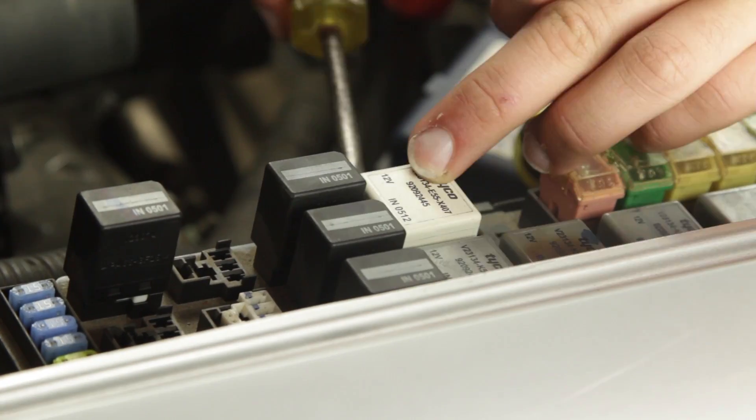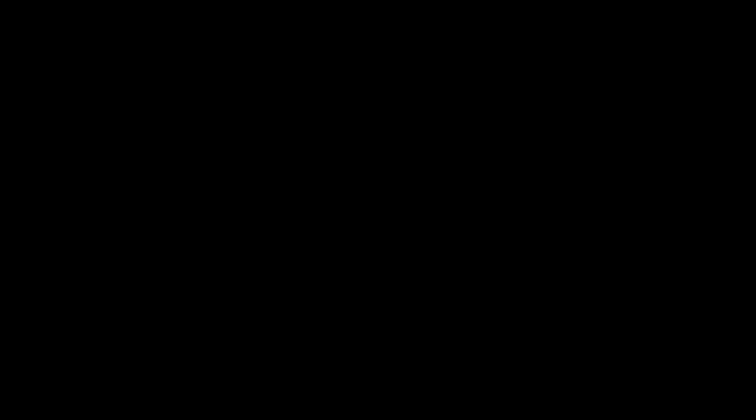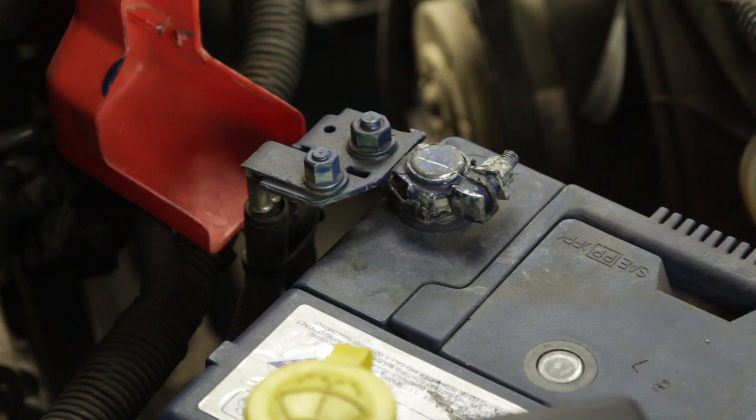it is important to check that it is not just a faulty relay, so locate and replace the fan control relay with another identical relay from the relay box for testing.